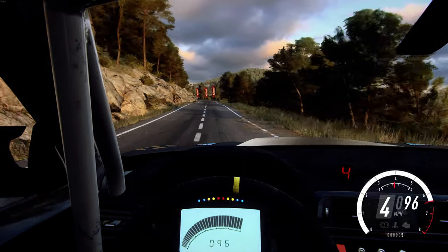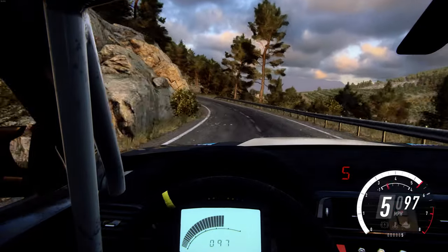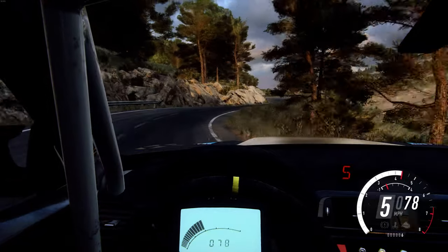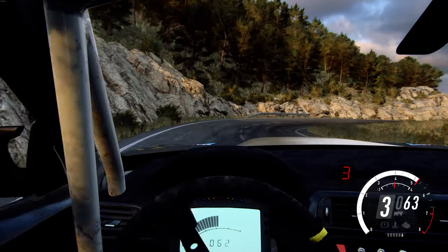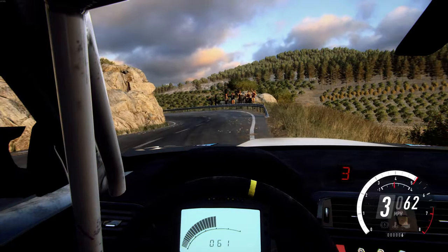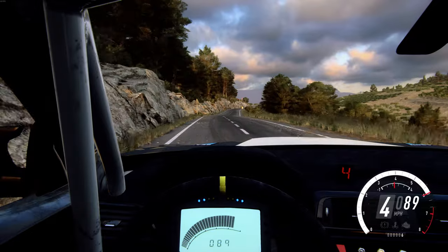Right left, extra long, into four right. Into two left tightens. Into caution, two right tightens. Two left, keep left over 100, over crest, six right long, 150.